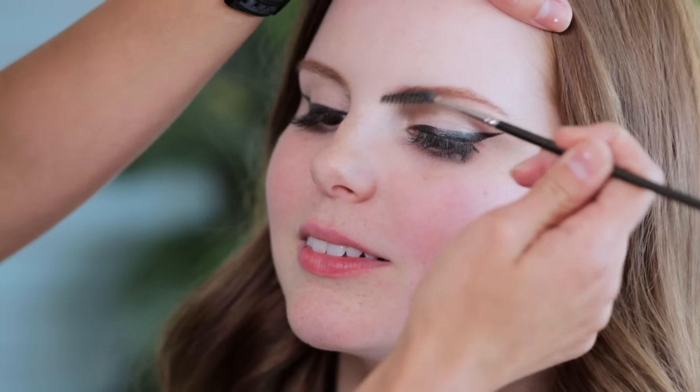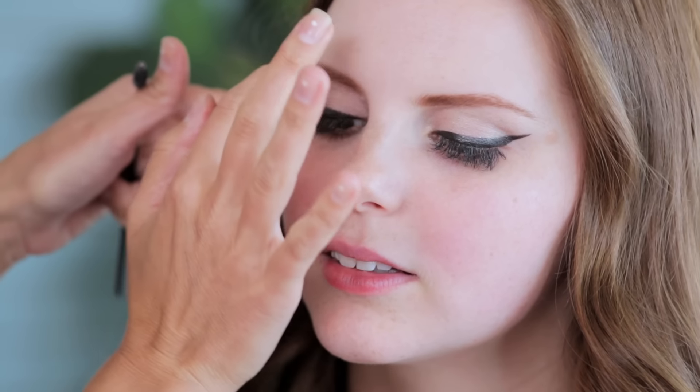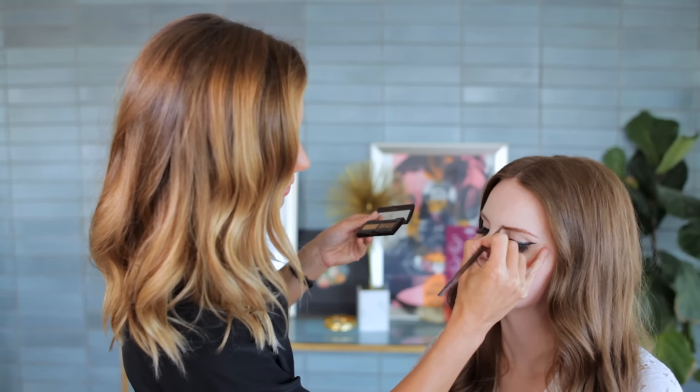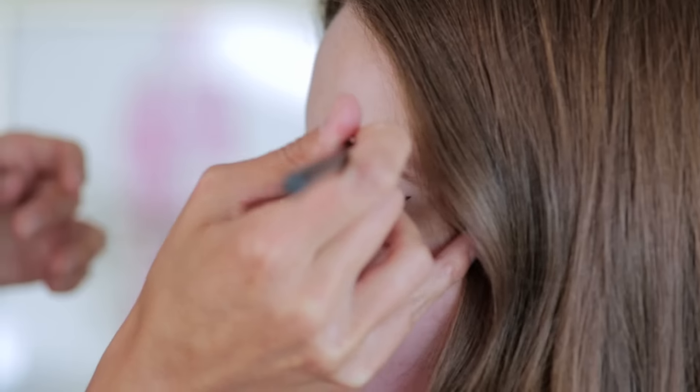Now we're going to fill in Claire's eyebrows and just extend them a little bit on the end. My eyebrows never show up in photos, so I really want them to have a moment. Exactly — because they're the frame to your eyes. So we're just going to brush your brows a little so we can see what we have to work with. We just need to add a little bit more in the middle and on the end. I'm mixing two colors — a light and a dark — to make it look more natural, and using an eyeshadow powder versus a liner because it has a more natural look. Just doing strokes gives it more of a single-haired brow look. Then I like to take my concealer brush and go along the top of the brow to clean it up and a little bit under. And that's it! Done!